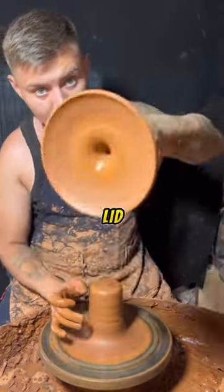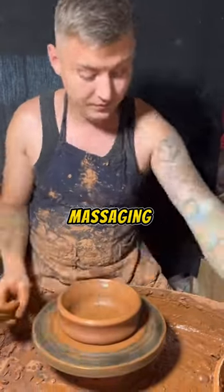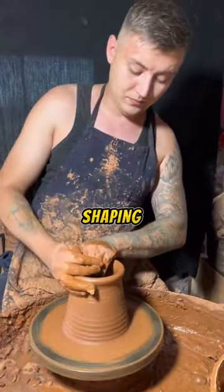First of all, he shapes a lid at full speed, which he then leaves aside. Then he starts massaging the inside of the clay, quickly shaping it into a vase.